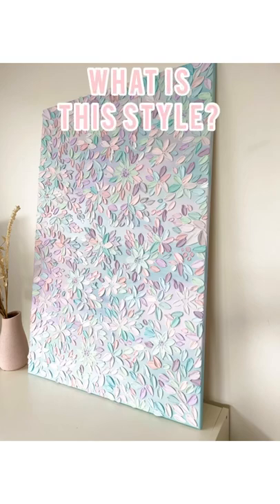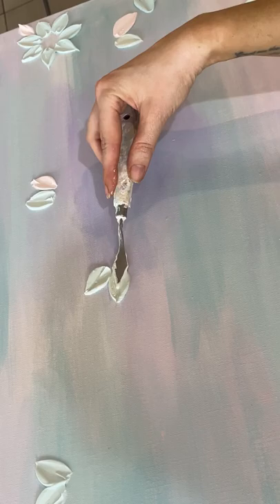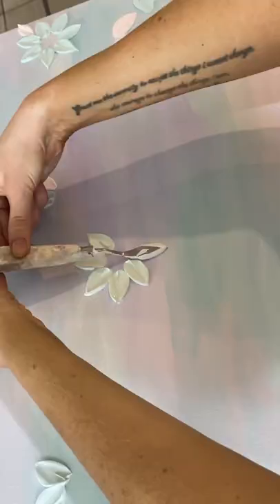You might have noticed a style of artwork trending on Instagram and Pinterest lately, where it shows canvases filled with thick, pretty textured petals. This style is gaining many different names but it's most commonly known as impasto painting — an art technique where the paint is laid onto the surface nice and thick so it holds the imprint of the palette knife.